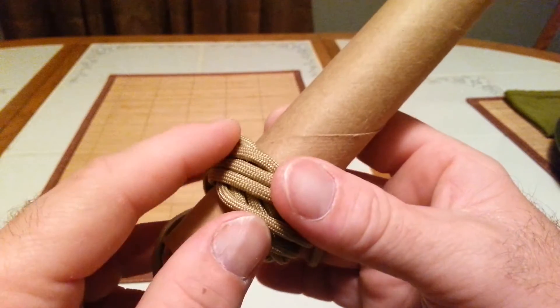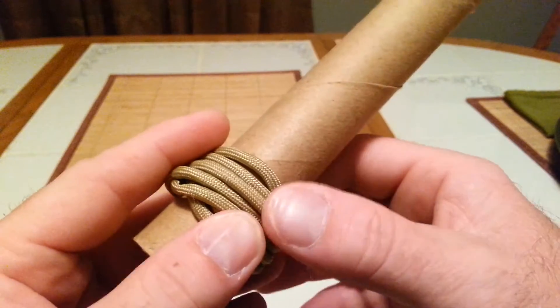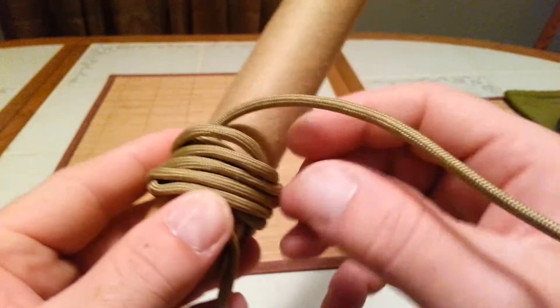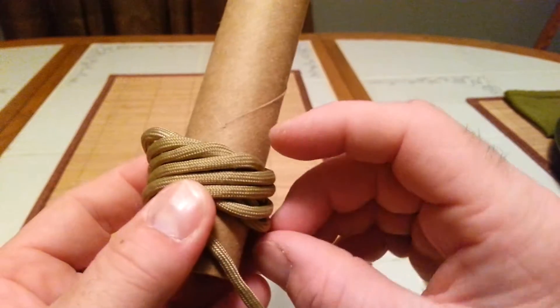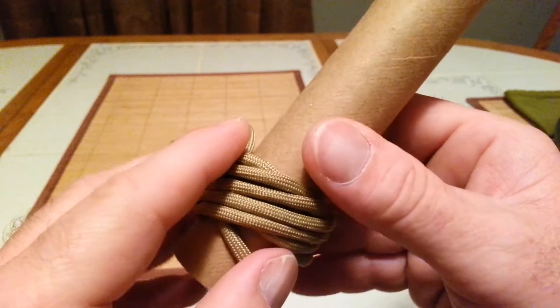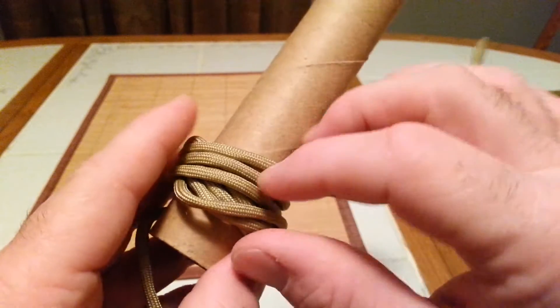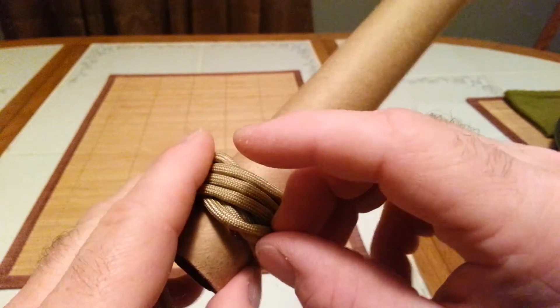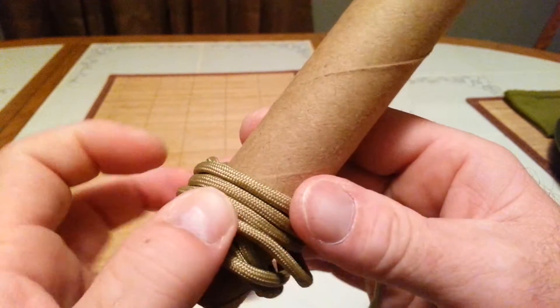I use my finger to keep it pressed. This is not something you can tighten up too quickly. Here's one we're going to need to tighten up next. Slightly snug each one, bit by bit, until you go all the way around. When you come up to the top and you've got the one you're working with on top, I'm going to press that with my fingers.